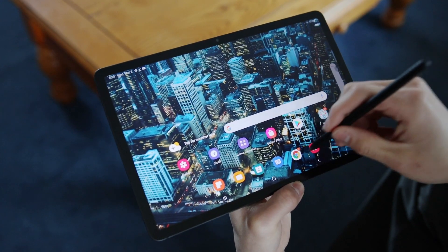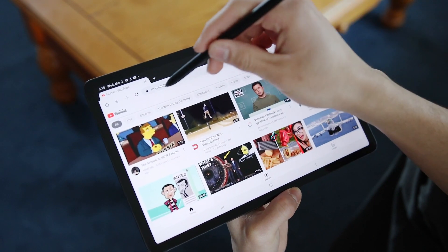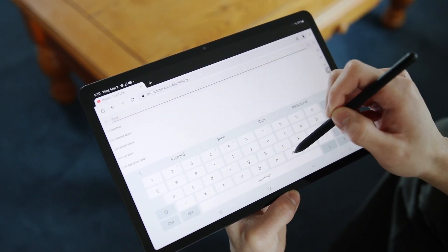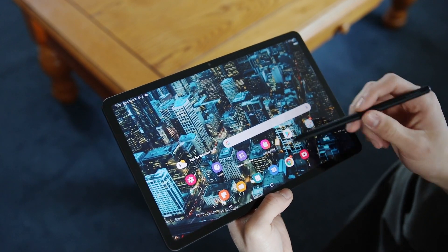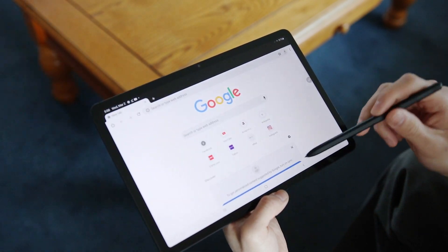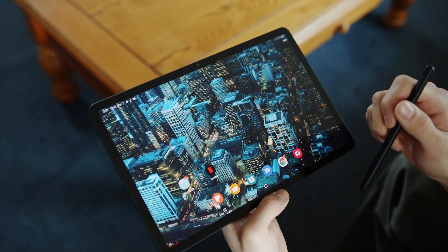What puts this tablet above any other tablet right now in terms of its price-to-features ratio is that it has a 120Hz display. This is really nice. The 120Hz display means that you're getting approximately 120fps on this device. It looks buttery smooth, and when scrolling through the user interface, I feel speedy and confident. Navigating through Samsung's menu feels very fluid and smooth. Overall, the display experience is nice, especially at this price point.